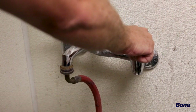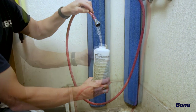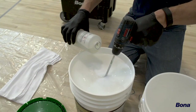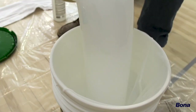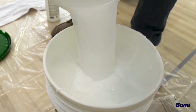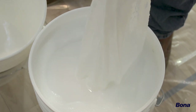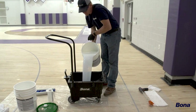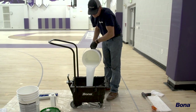Prepare the Bona SuperCourt HD two-component finish by first adding the recommended amount of water to the crosslinker, then shaking the mixture for about 10 seconds. Carefully pour the crosslinker mixture into a full bucket of Bona finish. When mixing is complete, it is necessary to strain the finish. Straining allows for easy removal of any solids that may have formed in the finish bucket for a clean, professional recoat. Repeat this process for all additional buckets needed. Finally, pour the prepared finish into the Bona SuperCourt finish dispensing bucket or clean watering cans for easier application.